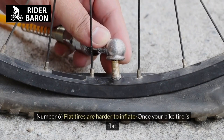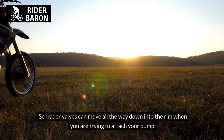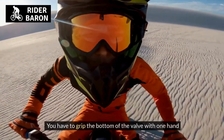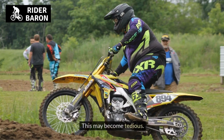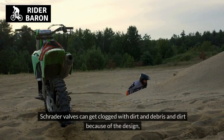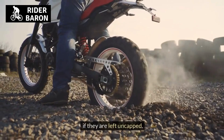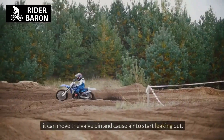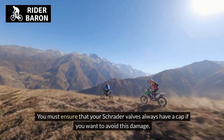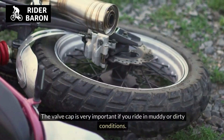Number 6, flat tires are harder to inflate. Schrader valves can move all the way down into the rim when you are trying to attach your pump. You have to grip the bottom of the valve with one hand and press the pump on the other — this may become tedious. Number 7, you need to use valve caps with Schrader valves. Schrader valves can get clogged with dirt and debris if left uncapped. Enough debris in the valve can move the valve pin and cause air to start leaking out. You must ensure your Schrader valves always have a cap, especially if you ride in muddy or dirty conditions.